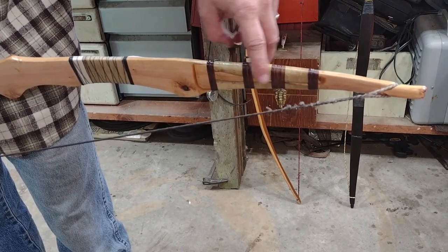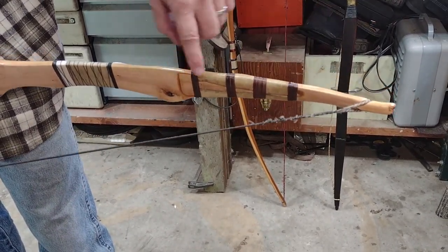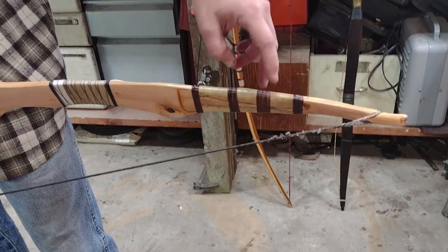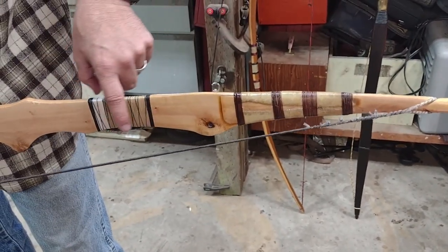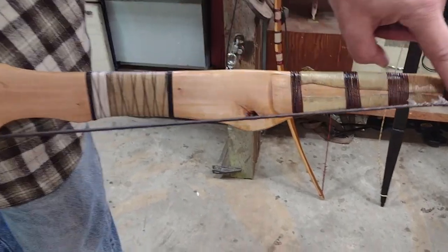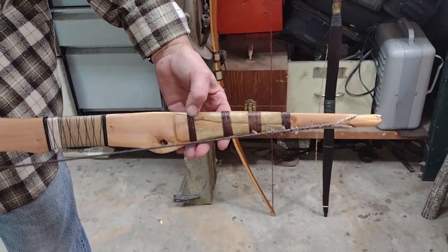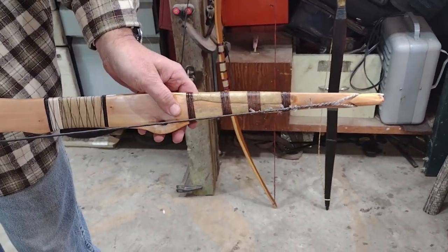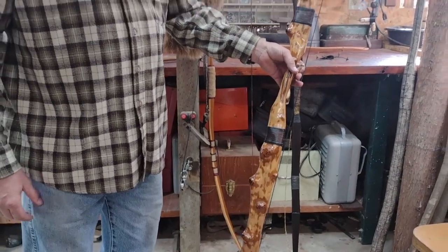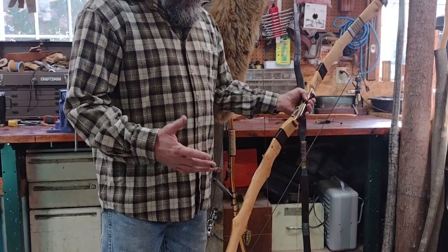The only way to strengthen a hinge — a place where it's bending too much — is to remove wood everywhere else, weakening everything else so that spot isn't overworked anymore. I couldn't do that because I had already fixed this area. So what I ended up doing was gluing on another piece of wood through here as a patch, and wrapping it with rawhide and thread to make sure the patch held.